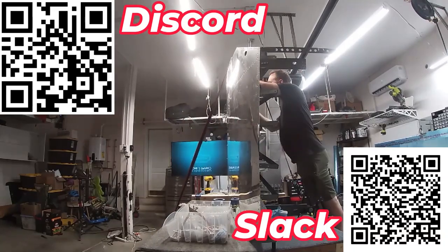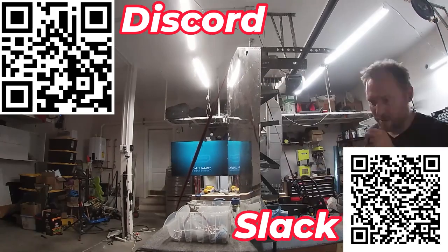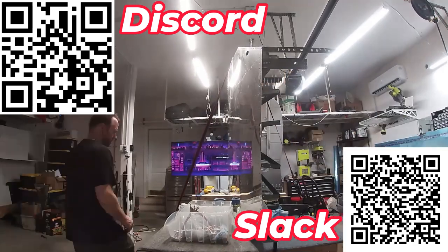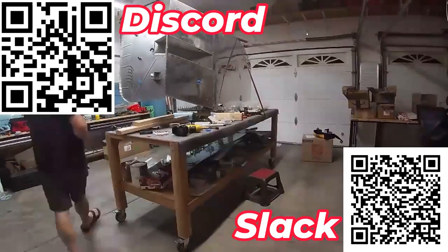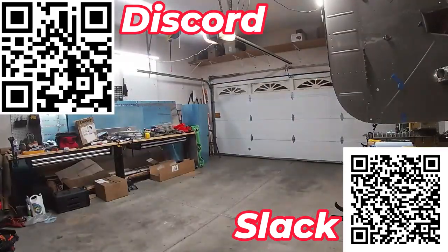The logos are popping up, so it's time to promote the Slack group and Discord. If you're building a plane or thinking about building one, come join our RV Builder Discord and Slack. The QR codes have the links to the invites — I'll see you there, and see you in the next video.